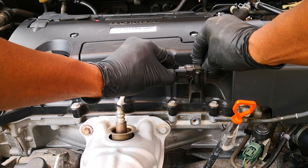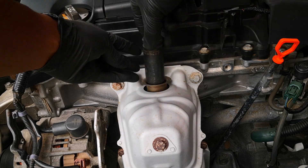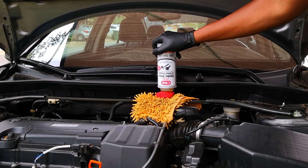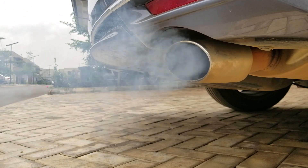I'll start by taking off the O2 sensor on this 2017 Accord. Just to say that oxygen sensors don't really need to be cleaned if your engine is running well. I'm doing this because I just cleaned the intake valves on this car using a spray cleaner, and it left more deposits than usual on the oxygen sensor. I should have that video out soon.